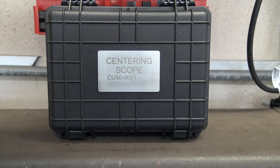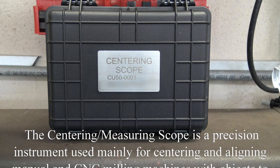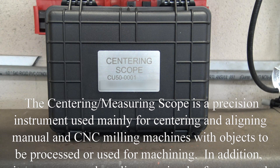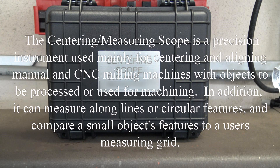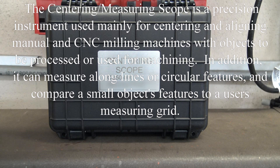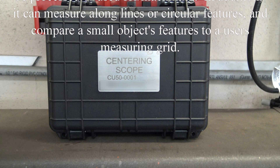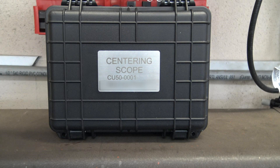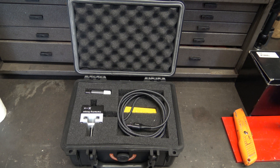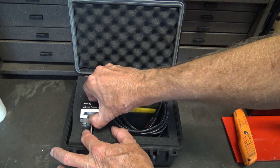I got the very first centering scope. Inside the box it comes with the camera and a thumb drive that has the program to run the camera and the instructions.